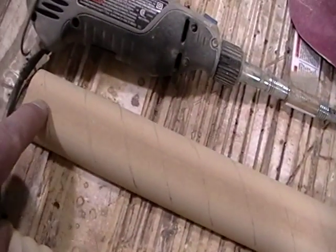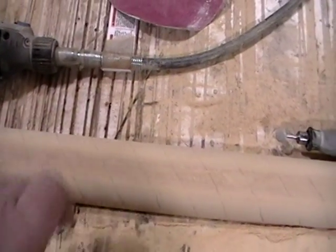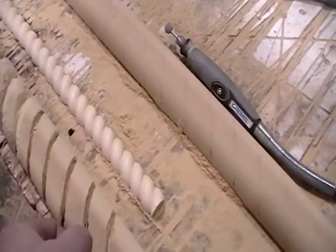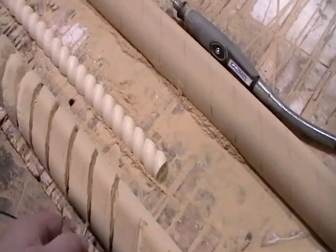Then I marked my lines where I wanted to start making the cross pieces for the rope. And I took this router bit here and started cutting into it about a little over a quarter inch deep.